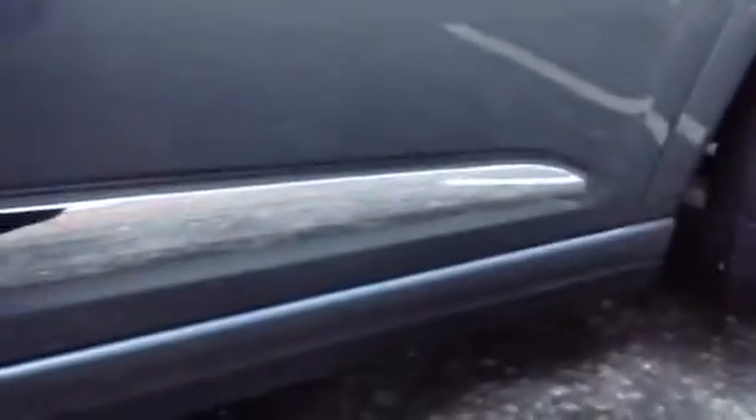No sign of any curbing or scuffs. Looking down the offside of the vehicle and taking a good look at the bodywork — no significant dents, just a very small dent. The mirror is in good condition, the front quarter panel looks very clean, and the driver's door is also in very clean and good condition, barely any marks or scratches. A couple of touch-ins that could be done on the door edge.